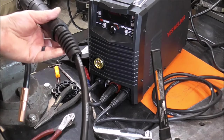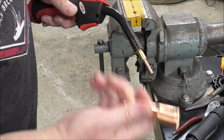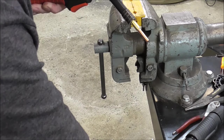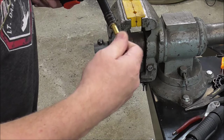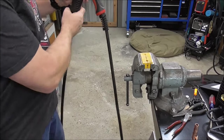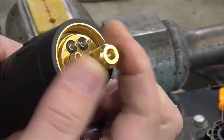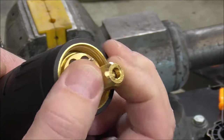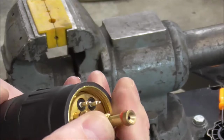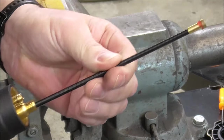Now we will remove the MIG gun itself from the machine. Take this and stretch it out along the floor. While it's here, although not completely necessary, remove your nozzle and your contact tip because you're probably going to have to change out the size for your wire anyways. Now using a 12-millimeter wrench I'm just going to loosen this little piece right here and remove it — that's going to expose our liner underneath.